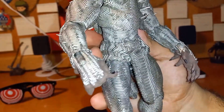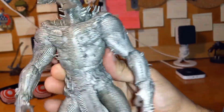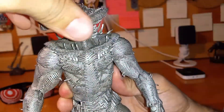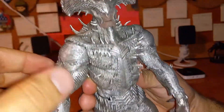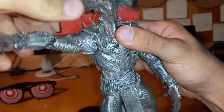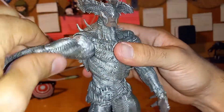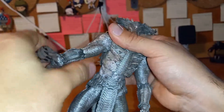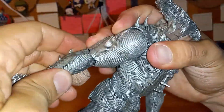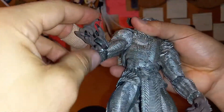I definitely want to do it how they did it — it's so much better. Let's check out the articulation. 360 degrees at the head. 360 degrees at the arm shoulder.